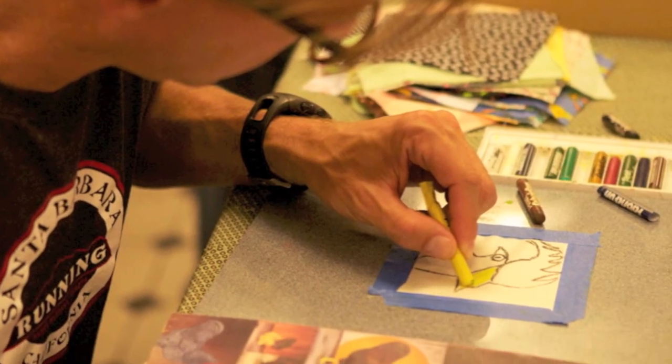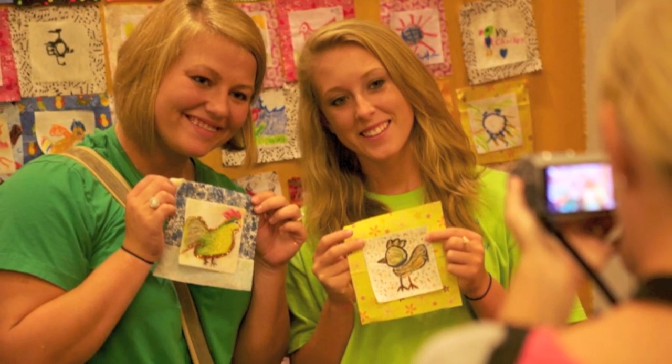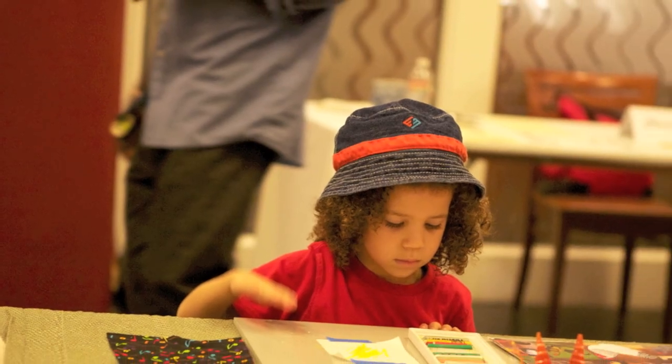Everybody — grown-ups, kids — depicted chickens, different crazy chickens on quilt blocks, and we're going to have the quilt blocks quilted together and the final quilt will be donated to Le Bonheur Children's Hospital.